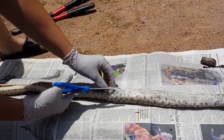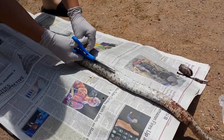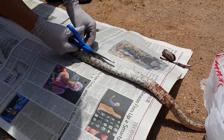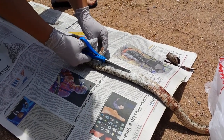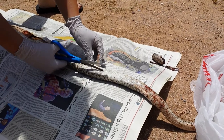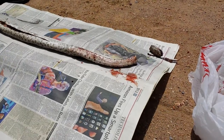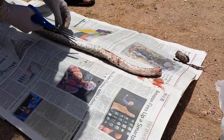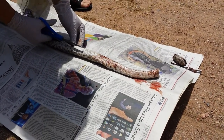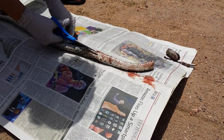I'll try to get over here so my shadow is not blocking him too much. He's not in the best condition, but he's pretty fresh so hopefully this should turn out pretty well. I have him on top of a stiff board just to give myself a good surface to work with so I'm not doing it on top of the dirt. Another fun fact: snake innards make great fertilizer, so if you ever find yourself doing this, don't forget to save the guts for your plants.